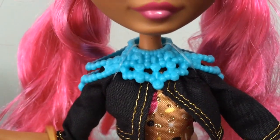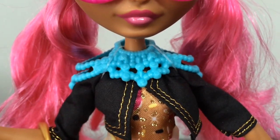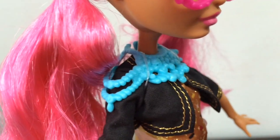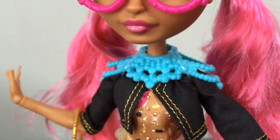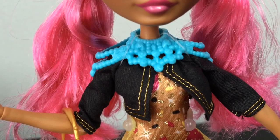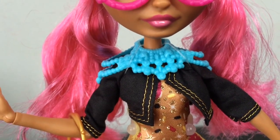She has this really awesome collar necklace, sort of a shoulder piece, that looks like it's made of little candies and gum drops. The little chains of candy go over her shoulders and around her back. It's removable and held down with little rubber straps, so I'll remove those in a bit.